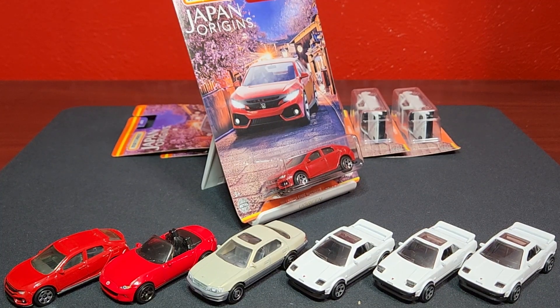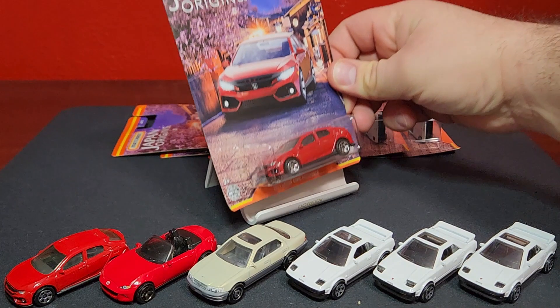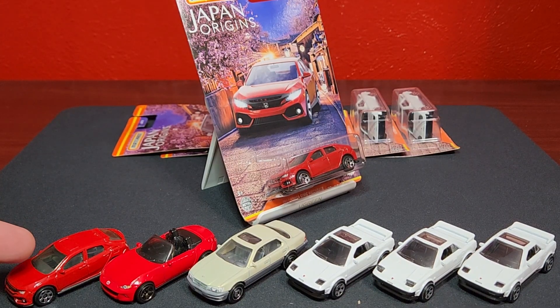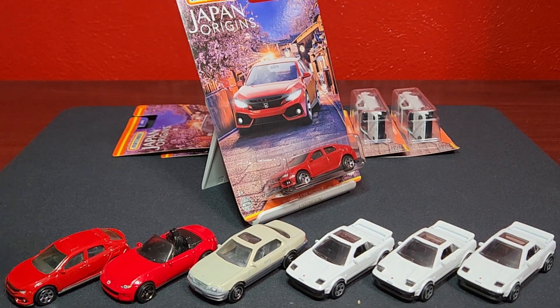First one on the little stand there is the Honda Civic — the hatchback four-door, the 2017 Honda Civic. That one is only one per case, so it was a little bit difficult to find. I'm not really sure why people are scooping it up, because as you can see it is a rehash, a re-release. All these in the front are from the original release. There are six models in the set and four of them are re-releases.